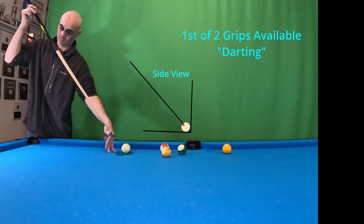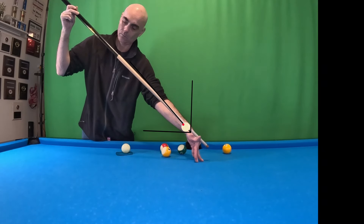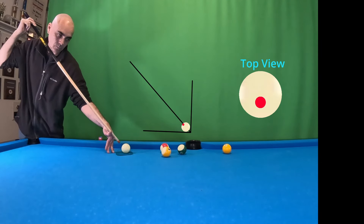I am showing you one of two grips. This is a darting style — I'm kind of holding it as though I am holding a dart. I tend to see this used a lot. Top views will be showing the face of the cue ball as though I'm looking down on it.